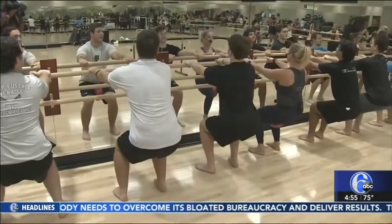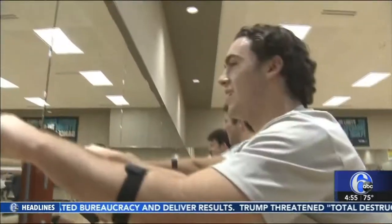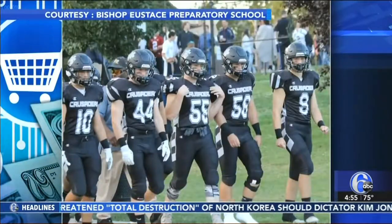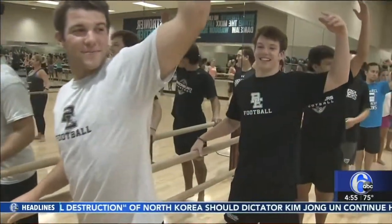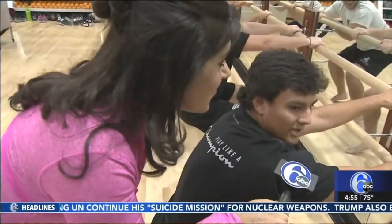They're trained to tackle, not tuck, but these quarterbacks and linebackers are lining up at the bar. "I guess it'll help my range of motion and make me a better athlete all the way around." To strengthen their game on the field, the five captains of the Bishop Eustace football team are trading their plays for pliés. "I can definitely feel it in my core and in my legs, so hopefully it helps me get a little more agility."